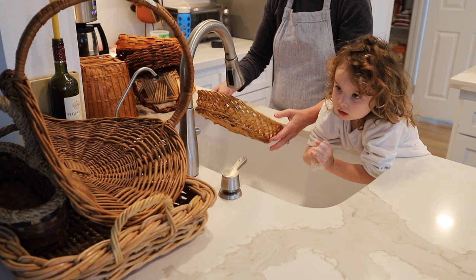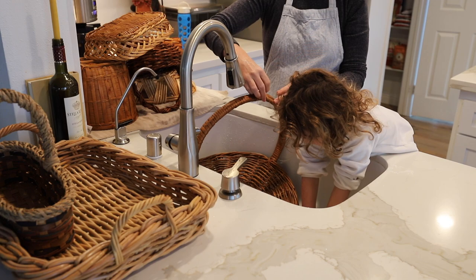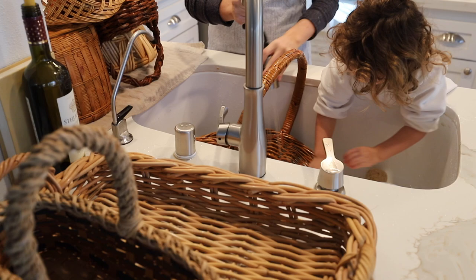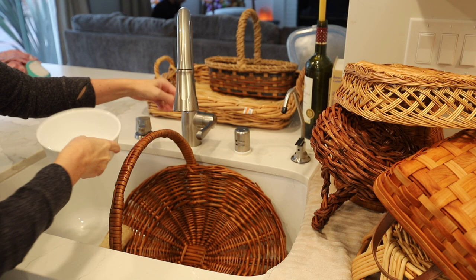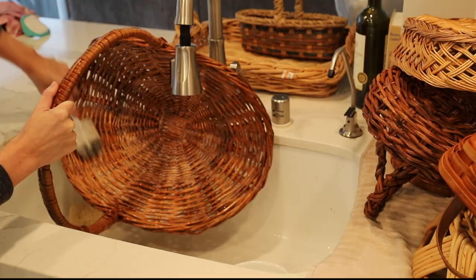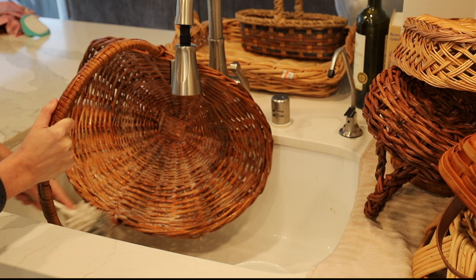I recently started using reusable toilet paper. I know some people might find that gross, but honestly if you know enough about it, it's actually not gross at all — and I'd be happy to make a video if anyone's curious. I use the baskets for corralling our reusable toilet paper, for the clean ones and the dirty ones. I also use reusable pads, so I use them for that in my bathroom. I probably have five or six baskets in my bathroom, and I also use them to store hand-drying towels.